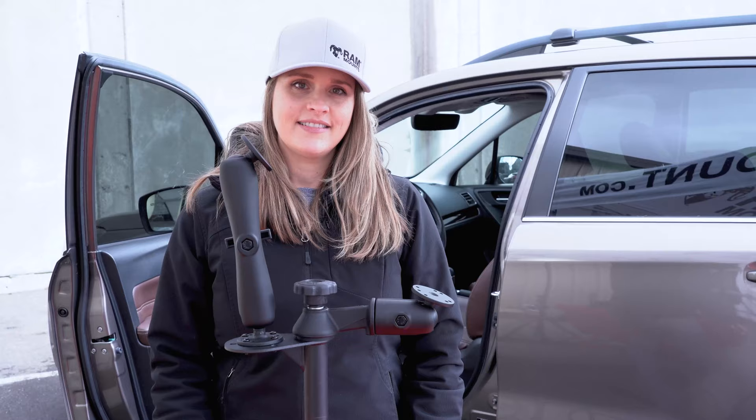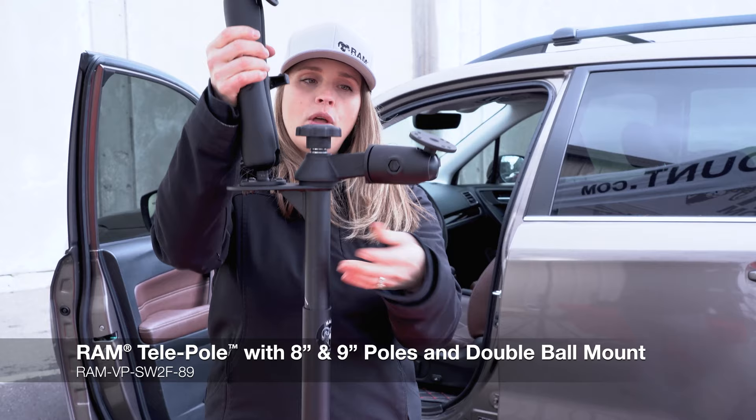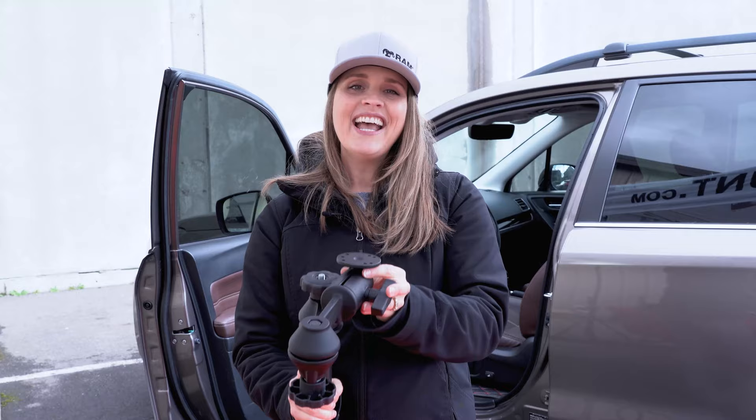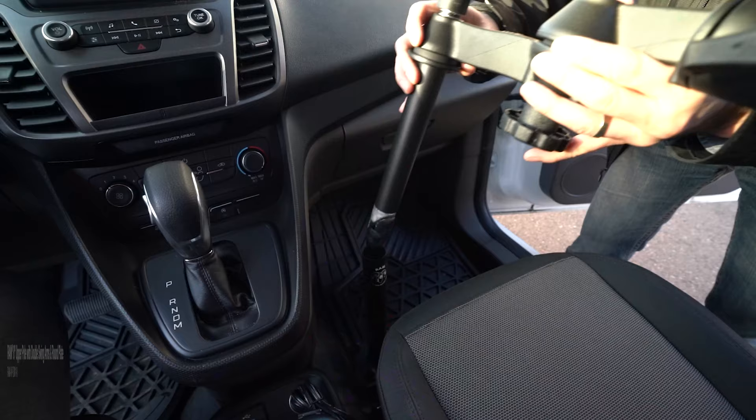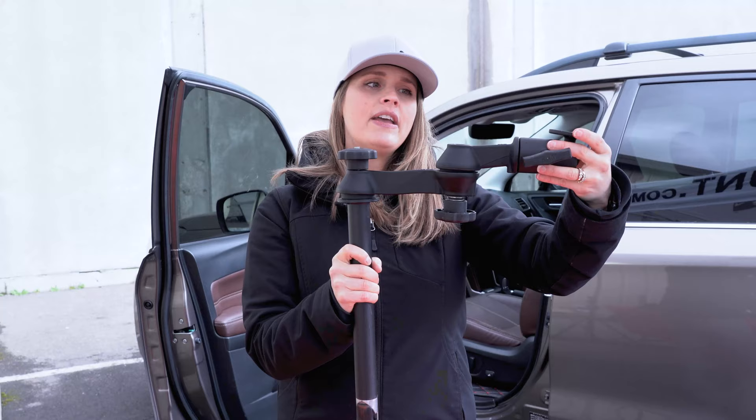Here's one of the telepoles that you would attach to that vehicle base. This knob right here allows you to adjust the height of the pole and adjust the swing arm. You can attach a tablet and a keyboard. This is our double swing arm solution — a really great option if you are using this for a tablet or a laptop. You can adjust this to get closer to you to work on, and then adjust it out of the way when not in use.